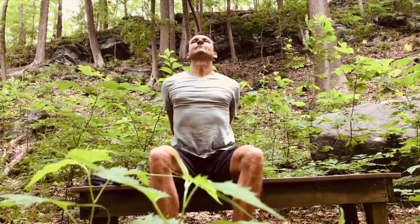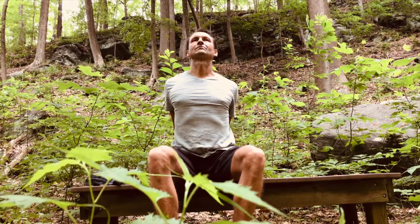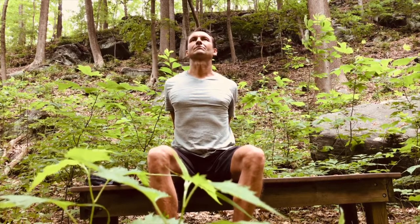Extend your arms on your sides and slowly move them back while you are squeezing back your shoulder blades. Extend your legs and open your chest. Grab your hands behind your hips, squeeze back your shoulder blades slowly, and maintain an upright position.